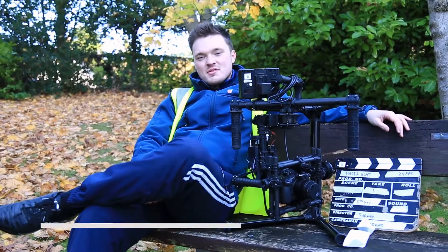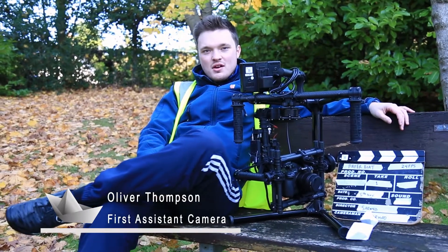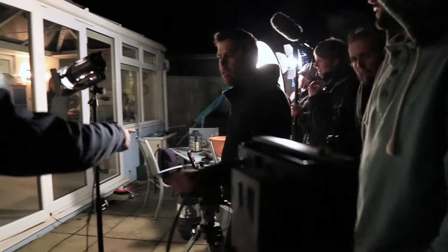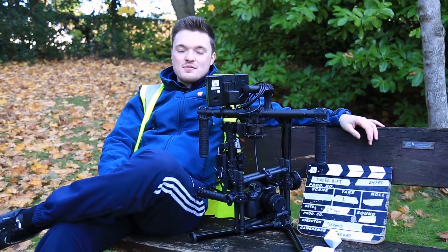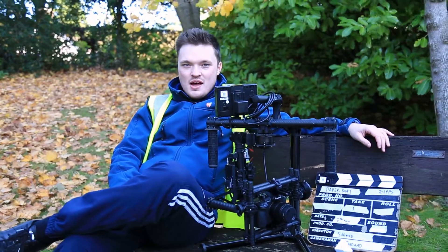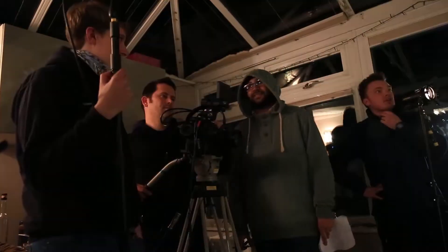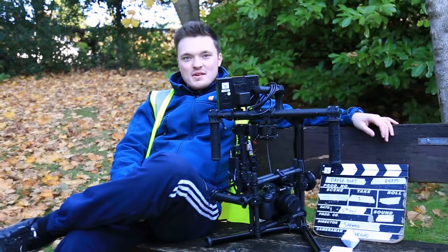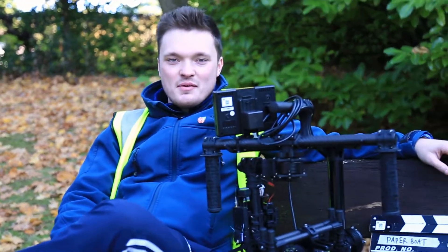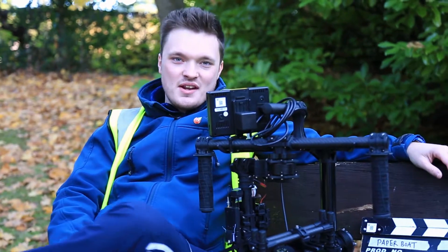My name is Oliver Thompson and I'm the first camera assistant on this awesome project called Paper Boat. I'm basically helping out Farad who is the cinematographer and it's my first go at this, so it's really interesting and a really cool project. You should definitely check it out when it's released. This is our first day of shooting — it's a cold day and I'm freezing. The rest of the crew are as well, but it should be really fun. Thank you very much for tuning in.